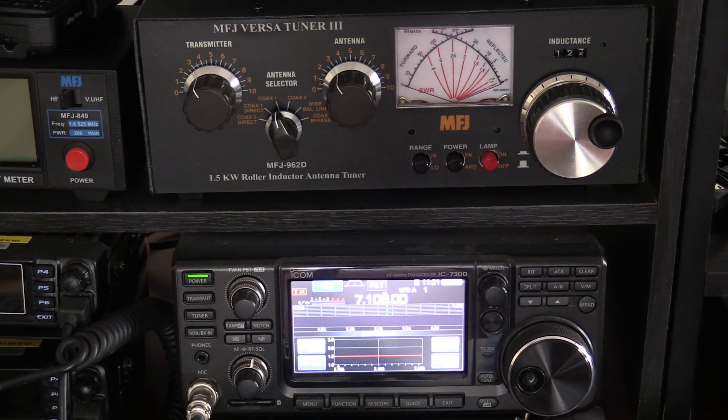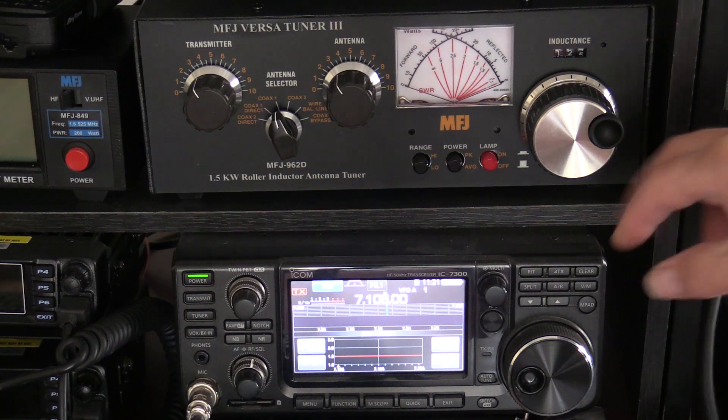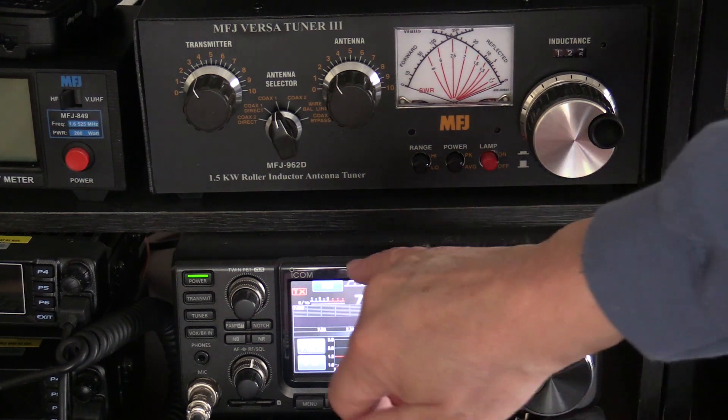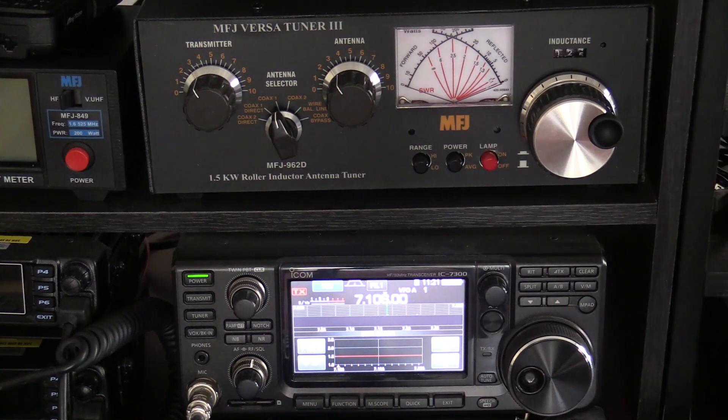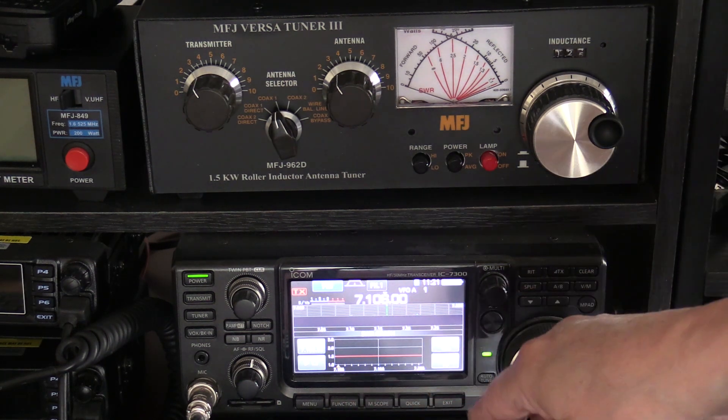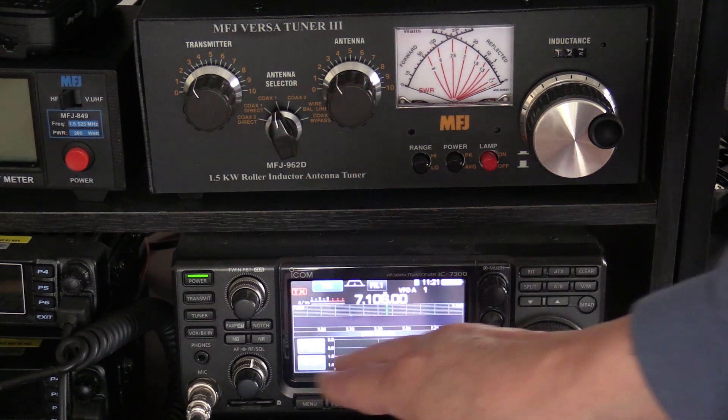Let's go ahead and take a look at this tuner in action. For the demonstration I'll be using the ICOM 7300 set at the 40-meter band. I've also taken it off single-sideband and put it into FM mode — you can use FM or CW, which gives you a more accurate reading. I've also knocked transmit power down to 50% of 100 watts, just in case. I've already checked the frequency and nobody's on it, but in case somebody gets on it during the demonstration there's less chance of interference. So we're going to go ahead and show you what the SWR is on this particular frequency in the 40-meter band right now — just watch the screen.